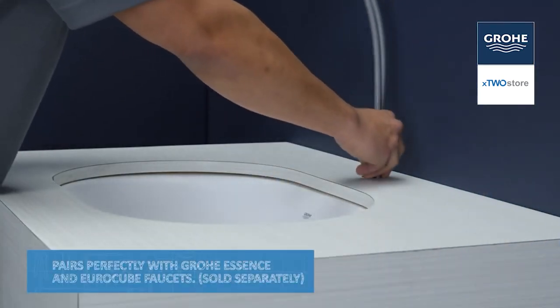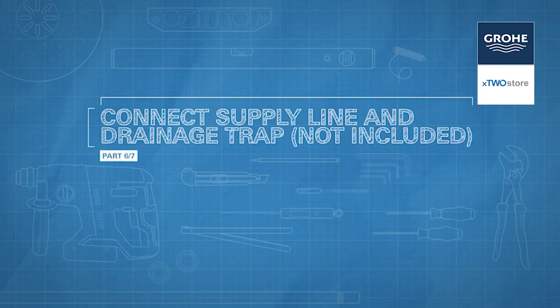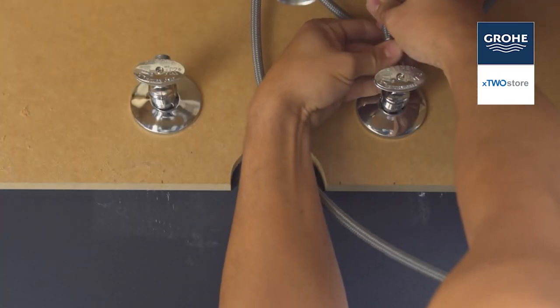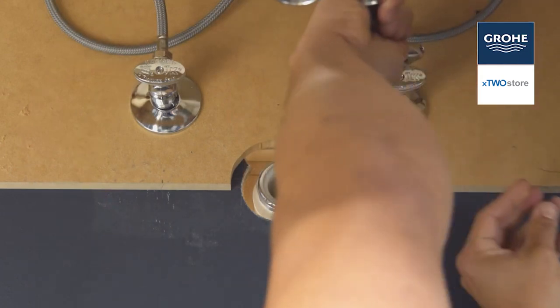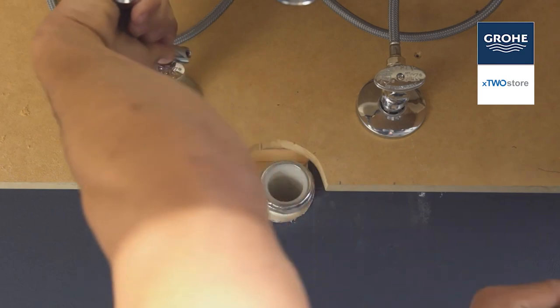Mount your faucet on the sink following the manufacturer's instructions. Connect your supply line to the faucet — just finger tight — and carefully bend the tubes to engage the supply shutoff valves. Now tighten the connections at both the faucet and shutoff valves. Don't over-tighten these. Like most things plumbing, snug is all you need.